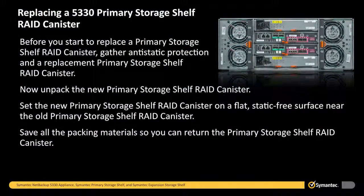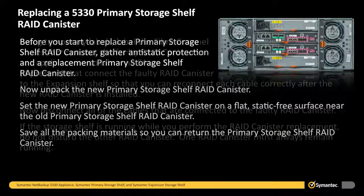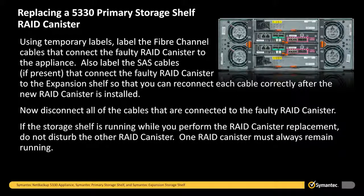Before you start to replace a primary storage shelf RAID canister, gather anti-static protection and a replacement primary storage shelf RAID canister. Now unpack the new primary storage shelf RAID canister. Set the new primary storage shelf RAID canister on a flat, static-free surface near the old primary storage shelf RAID canister. Save all the packing materials so you can return the primary storage shelf RAID canister. Using temporary labels, label the fiber channel cables that connect the faulty RAID canister to the appliance.